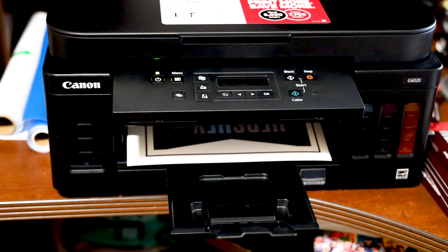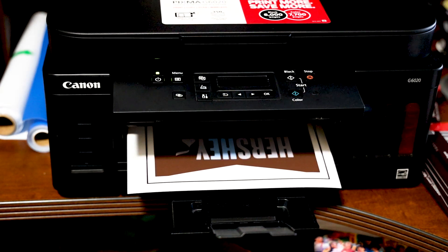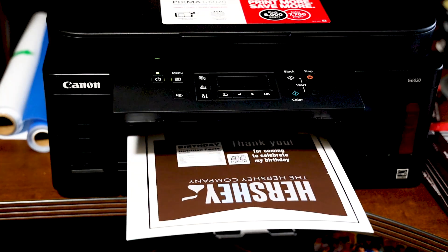To print the templates I am using my Canon PIXMA MegaTank — this is a color inkjet printer.